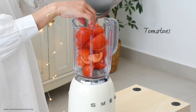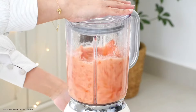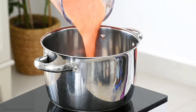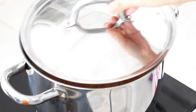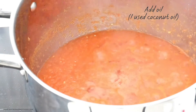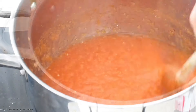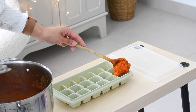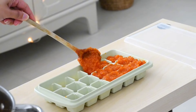I mostly have the problem of tomatoes going bad in the fridge and having to throw them out, so I thought I'd make a big batch of tomato puree and freeze it so I can use it later easily when making gravies. I blended the tomatoes in a blender, added it into a pot, and cooked it on high flame until the water evaporated. Once the water was evaporated, I added coconut oil and cooked it further for about half an hour until it got reduced and thickened.